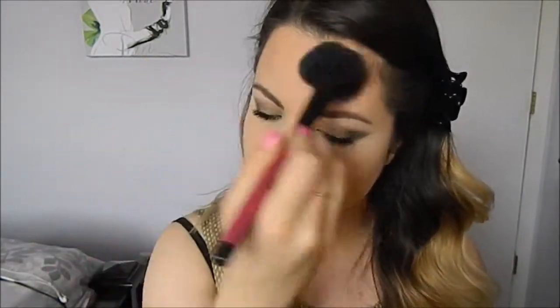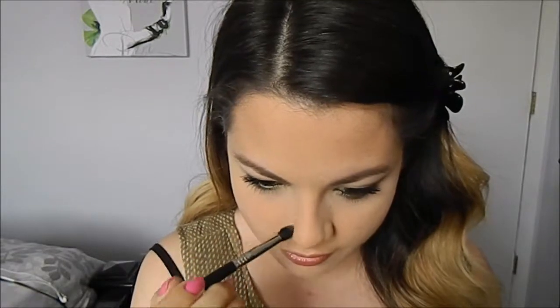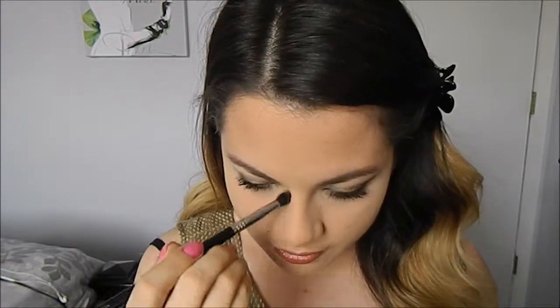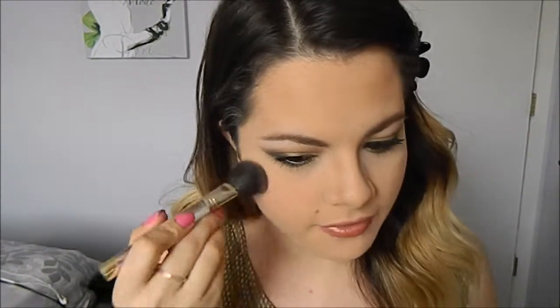I'm going to go in with a little bit of bronzer on the forehead to just kind of warm up the skin a little bit. For blush, I'm just going to use a really nice pale pink to give the cheeks a little bit of a rosy flush.